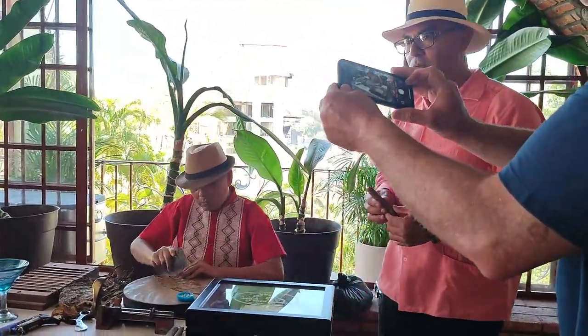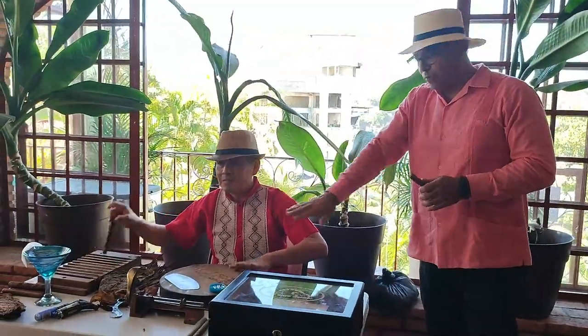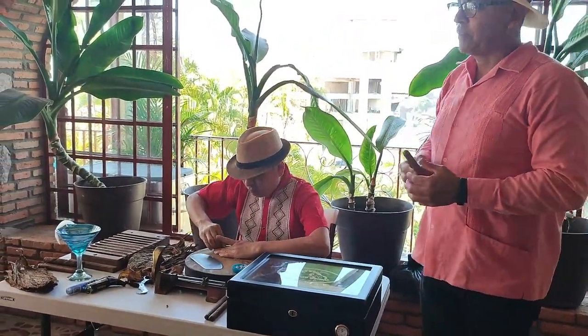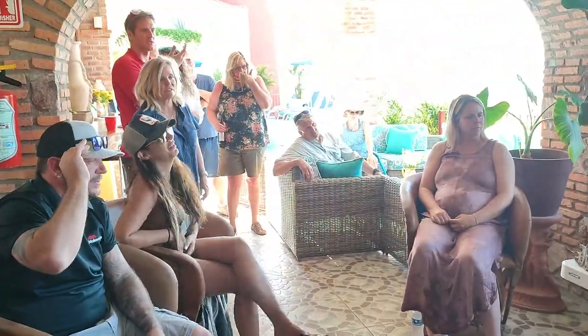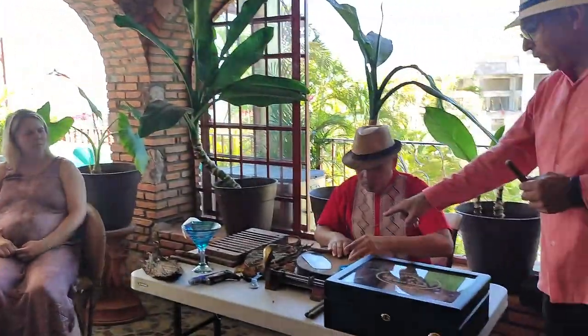This is the final step. Those leaves are on the outside — this is the final, final wrap. Once you do this, it's finito, acabado.